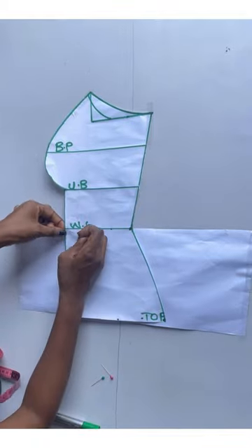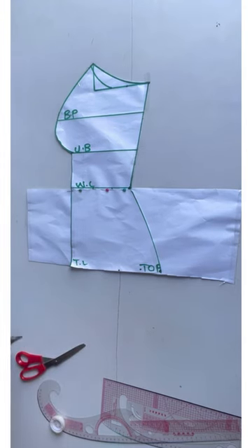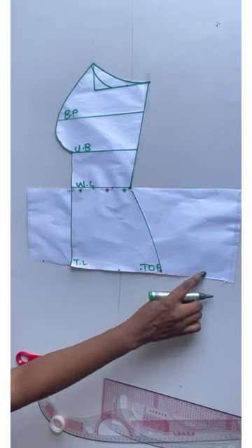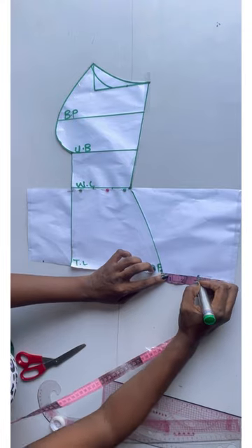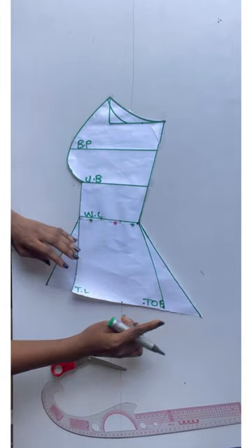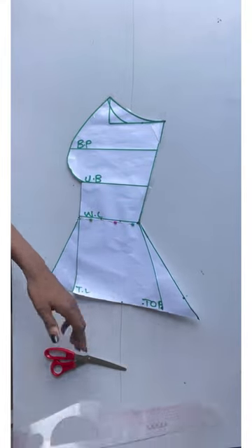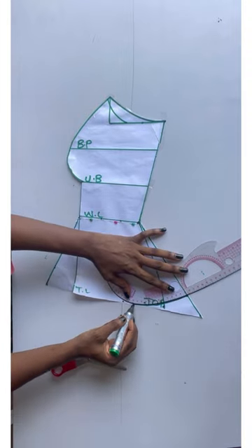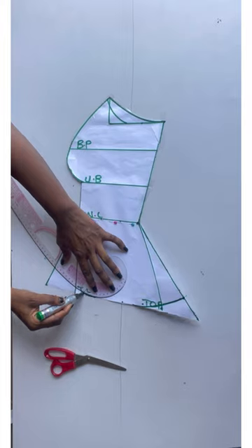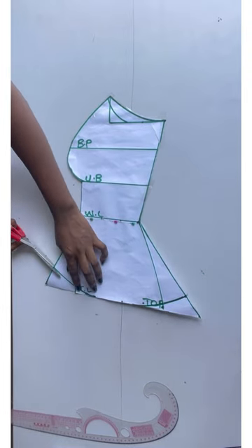Now I'll do the same thing for the side front — I'll hold it up with my pin. From this point I'm going to come in by three inches, and I'll also go in here by three inches. We don't want this place sharp, just like we did on the center front — we'll come up by two inches here and also come in by two inches here, then carve it in and carve here too.